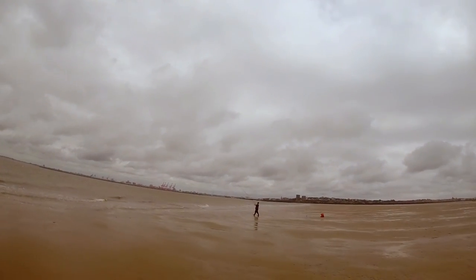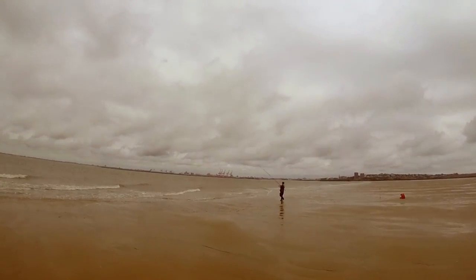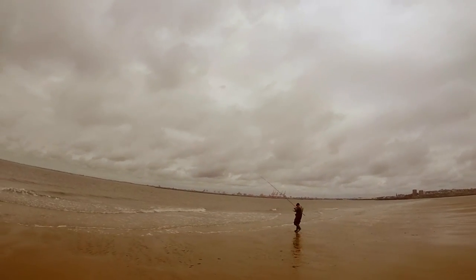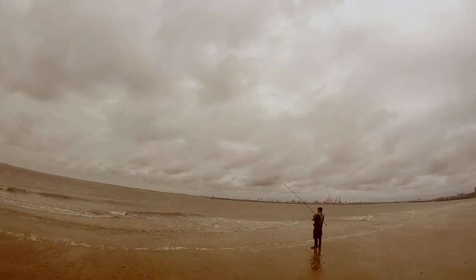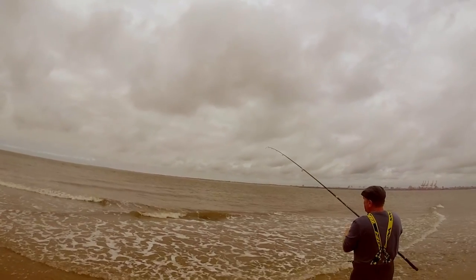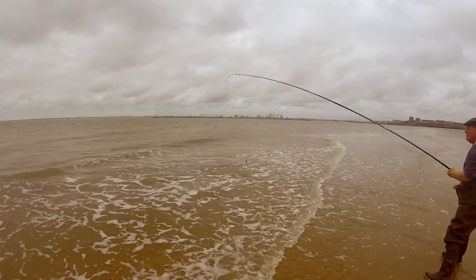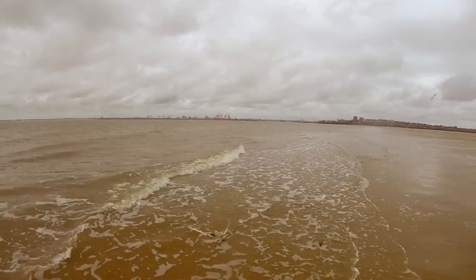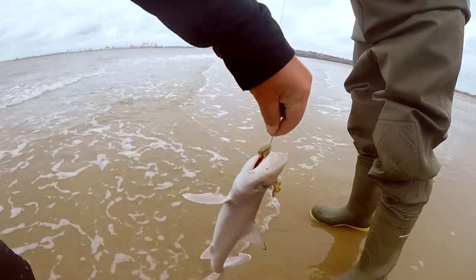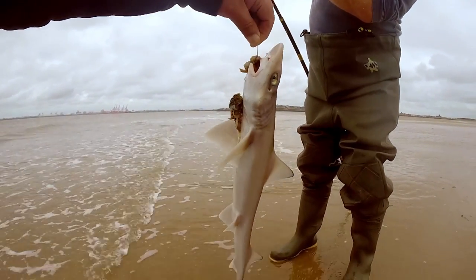It looks like my friend Ian is into a smoothie - let's go and have a closer look. The trick when you go to help a friend is to make sure your own rod's not being pulled into the water, so I'll have to keep glancing back at mine. There's the shockleader. It's a little pup - one little nicely marked smoothie pup. I'll let Ian take care of that and get back to my rod.